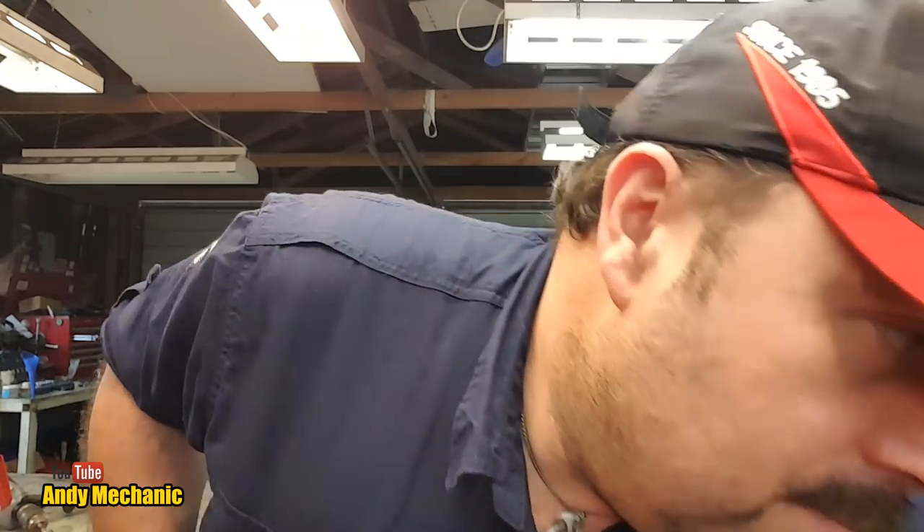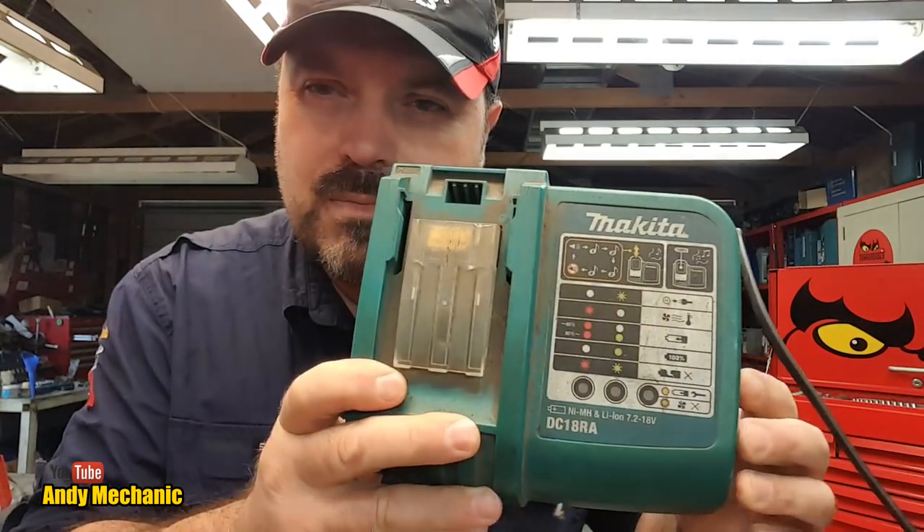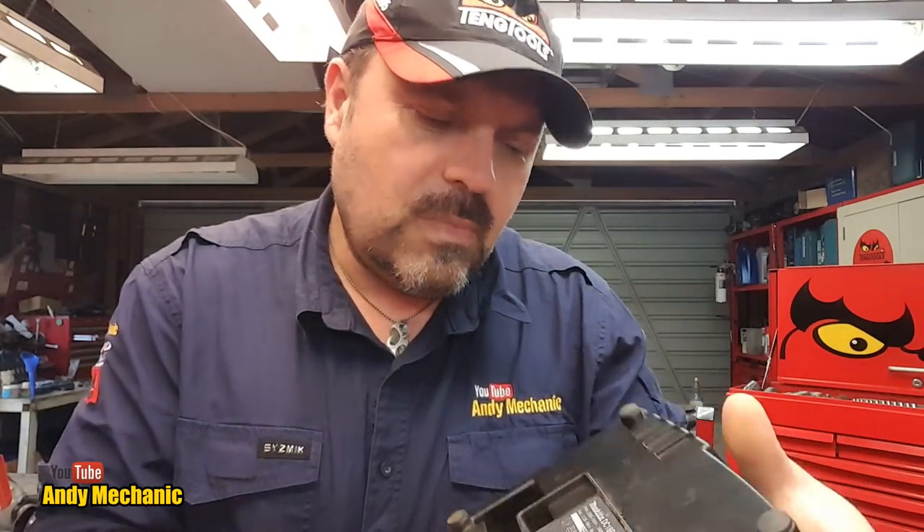On Makita chargers: this green one is a fast charger and puts up to nine amps into the battery packs. They charge up bloody quick and have a little fan inside that blows air into the battery pack to help cool the cells during charging because an awful lot of heat is generated. I also have a black charger — I didn't think there was any difference between the two, I was just Joe Public: get the drill, get the charger, put batteries in, drill works.